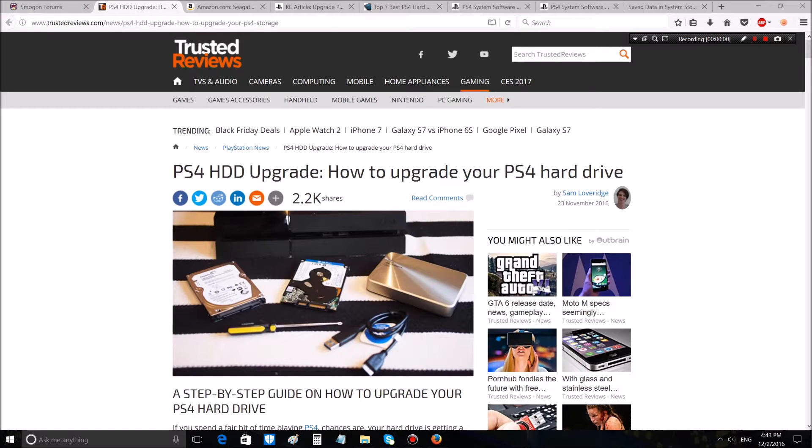Hello everybody, this is X5 Dragon and welcome to another how-to video. Today we're upgrading the PS4 storage from 400 gigabytes in the original model to 2 terabytes. You can choose one or two — I'll show you the criteria in this video.